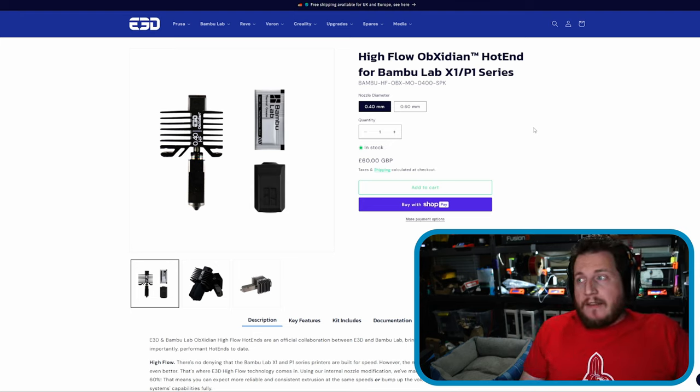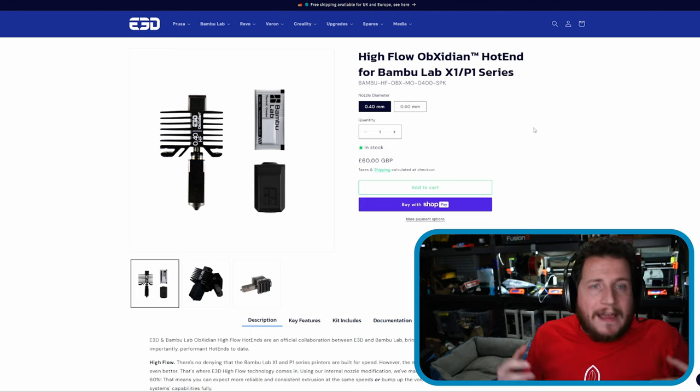This is a cheap upgrade, and most 3D printer upgrades come with a trade-off — ruining your warranty, not being officially supported, or going it alone with Klipper. This is none of that. You literally take apart your hot end, put this on, and it even comes with a brand-new silicone sock. Then just increase your flow rate from 12 to 30 and send it. On ASA we've been pushing 40 to 45 cubic millimeters per second with no problems.